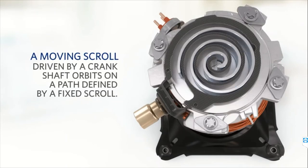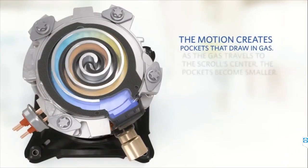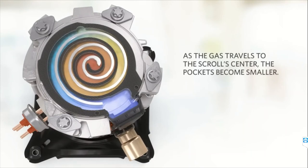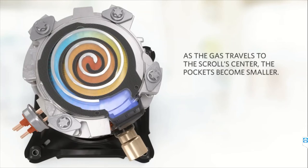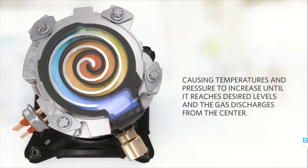You can see the movement of the moving scroll. These compressors are also called spiral compressors. The motion creates a path to deliver the gas. As the gas travels to the scroll center, the pockets become smaller and a converging annular space is created, which causes high pressure and temperature to develop until it reaches the desired level. Then the refrigerant is discharged from the center to the next unit, which is the condenser.